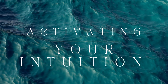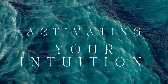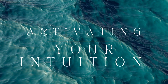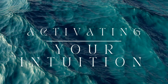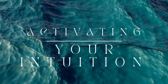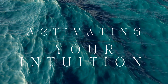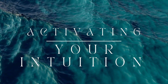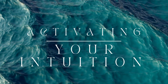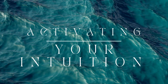Bring your attention to your body now, starting at the top of your head. Slowly scan down to your toes, noticing any areas of tension. As you breathe in, send your breath to these areas, and as you exhale, release the tension, allowing your body to relax completely.